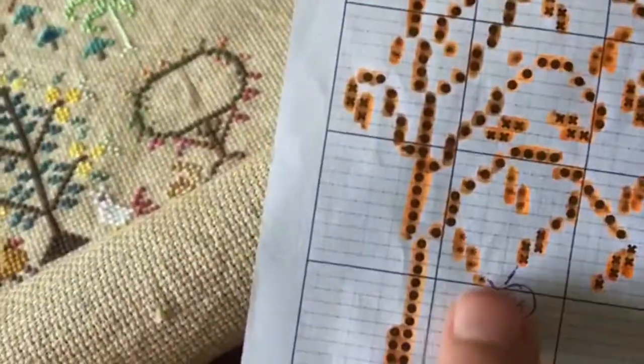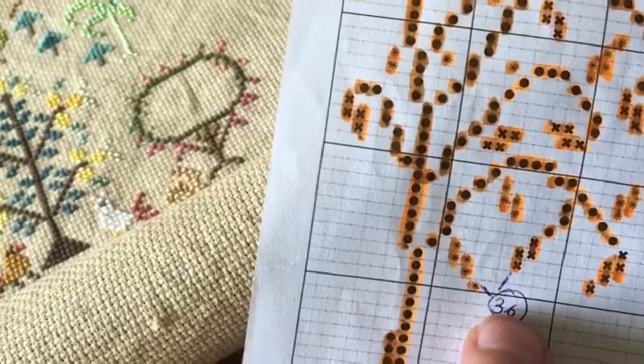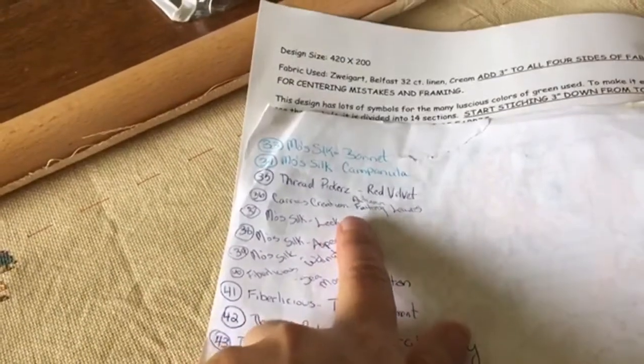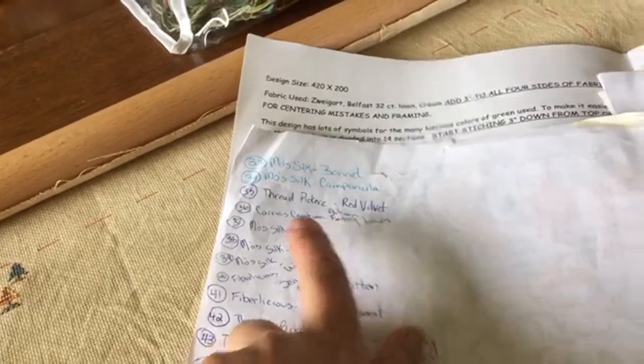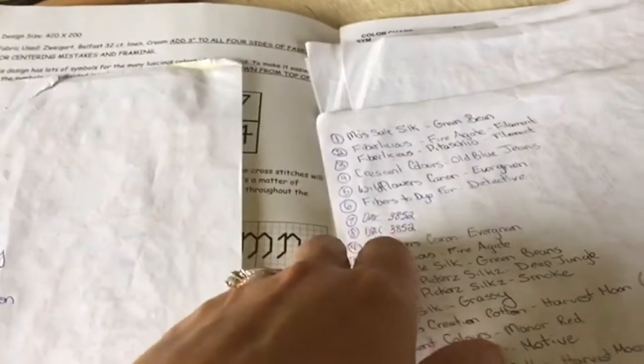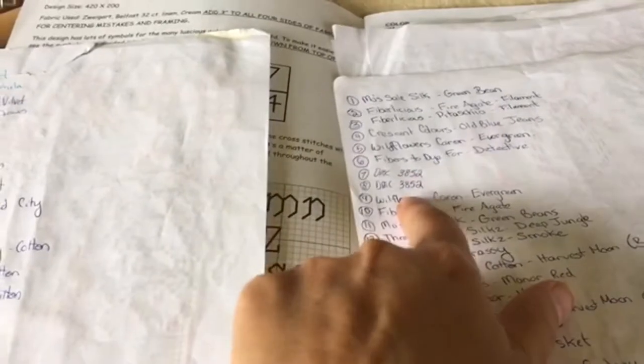I'll just use this one for an example. For that color, I would put a number by what color I used. So that was 36, which was Carrie's Creations Autumn Leaves. For every symbol that is different, I wrote a number, and then on the back of the chart I wrote who the silk was by and the color. At the beginning I was repeating the colors, and some of them are DMC colors because rather than using the color they suggested, I would just pick another DMC that I preferred.